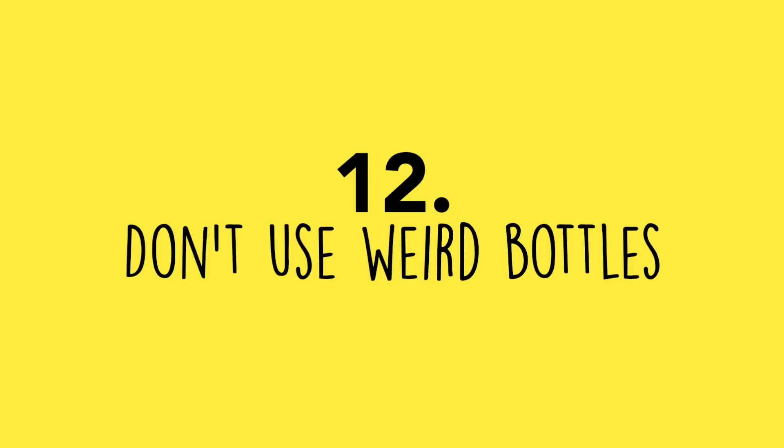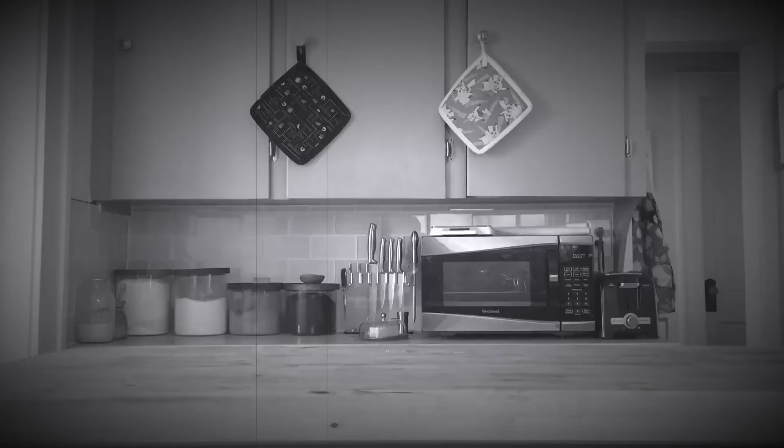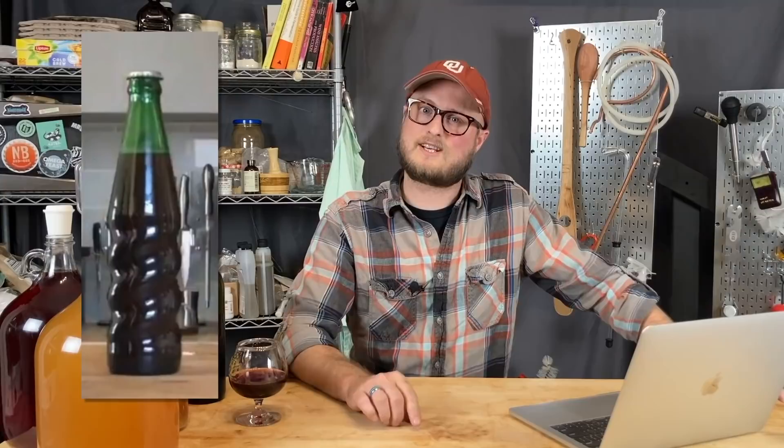Number twelve: don't use weirdly shaped bottles. In our barley wine boche video, we used unusually shaped bottles that looked cool, but when the brew was bottle conditioned, the yeast settled into the ridges on the sides instead of forming a thin film on the bottom. Every time you move those bottles, a little cloud of yeast gets kicked up. Just use normal bottles.